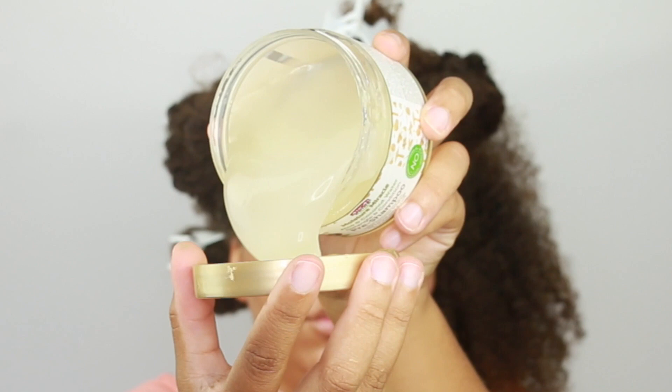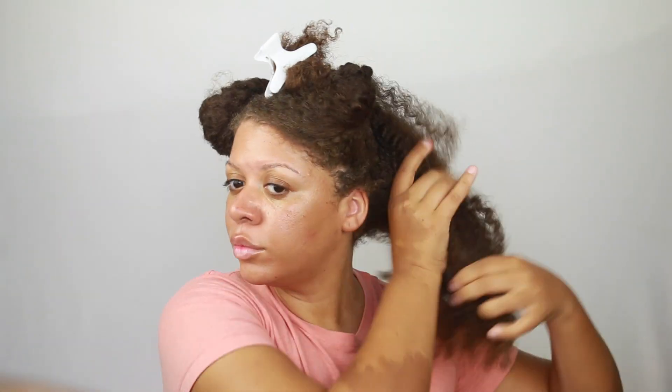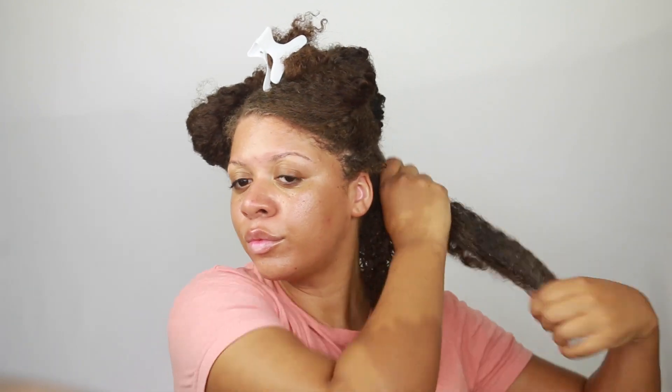For my pre-poo I'm gonna use the African Pride pre-shampoo treatment and I absolutely love this. This is one of my favorite treatments to use before I shampoo my hair. It helps to detangle my hair, it also helps to put moisture in my hair which we all need as naturals. I'm gonna run through this really quick because I've already had a video on it, but I highly recommend it. It helps me detangle my hair with ease.